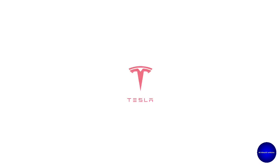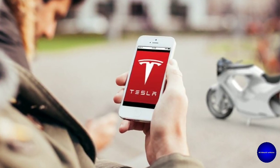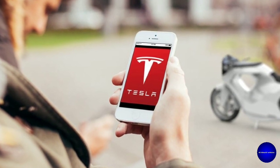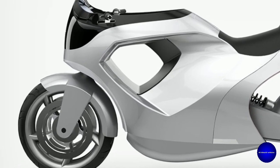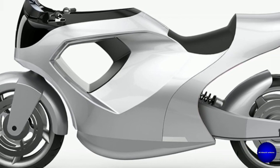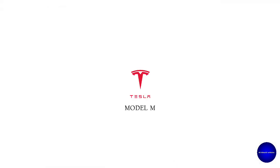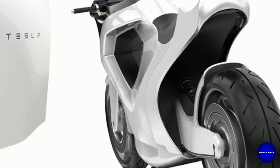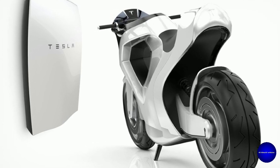Tesla, the successful electric vehicle manufacturer, has revealed the manufacture of electric motorcycles. Is it true or fake? The renowned industrial designer James Cavoli shows us what Tesla's first electric motorcycle looks like — Tesla's Model M. It is his vision of Tesla's first electric motorcycle.